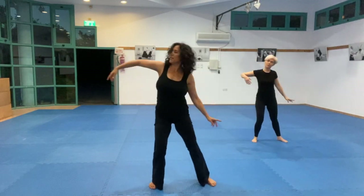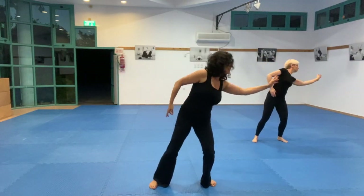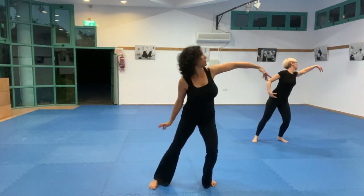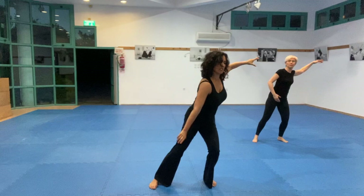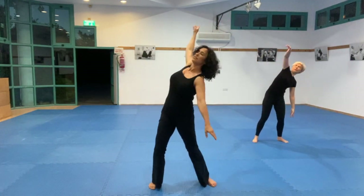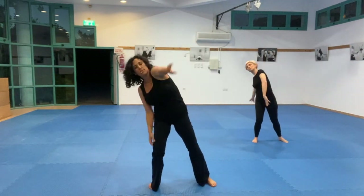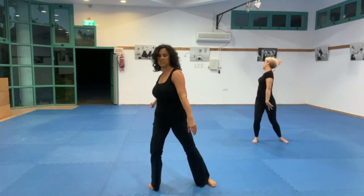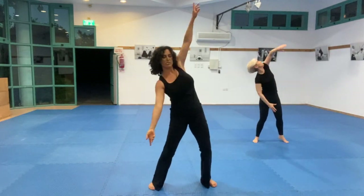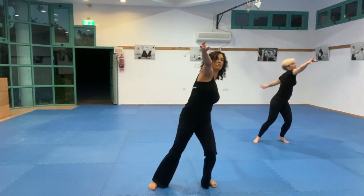Extend energy through the fingertips. Notice if you're dropping the hands when it's down — see if you can allow it to keep on being alive and moving.